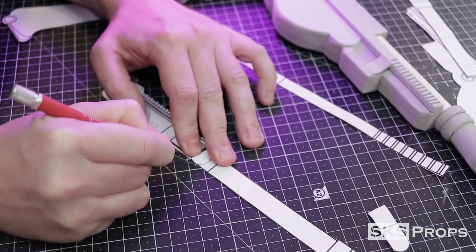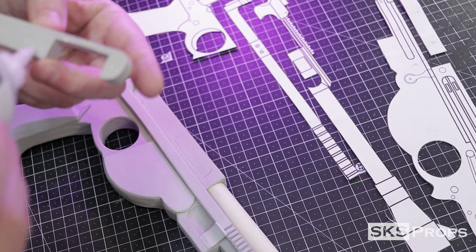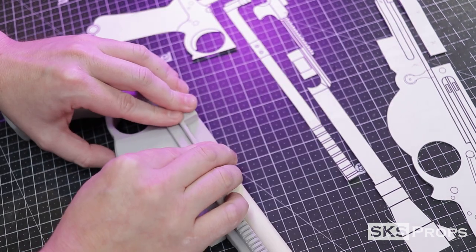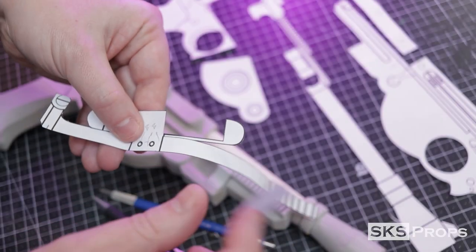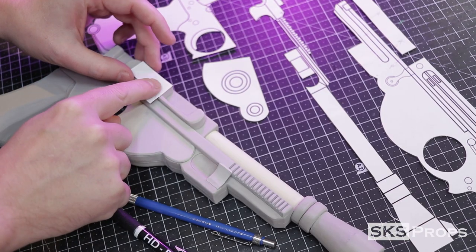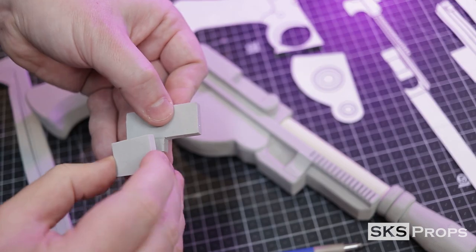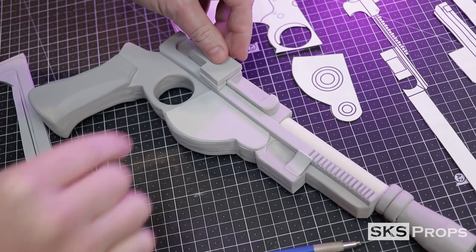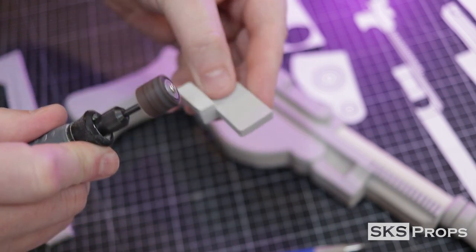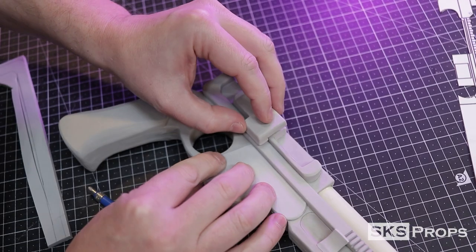Next I'm going to be working on the housing on the side of the blaster. This template is traced onto some 10 millimeter HD foam, cut out, and pressed into place. Stacking these pieces really starts to give the blaster some character. This block detail is going to fit right here against the 10 millimeter piece but there's a gap underneath, so I first transfer the block onto some 6 millimeter HD foam and then glue another piece of 6 millimeter foam to the bottom to fill the gap. Because it's two 6 millimeter pieces glued together it's a little too thick, so I take my Dremel rotary tool and knock it down until it fits flush. Once I'm satisfied that it works, glue can be added and it can be pressed into place.